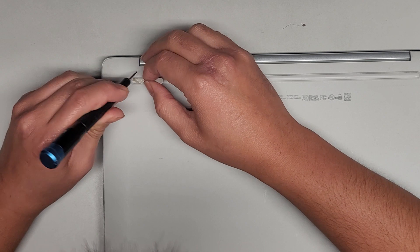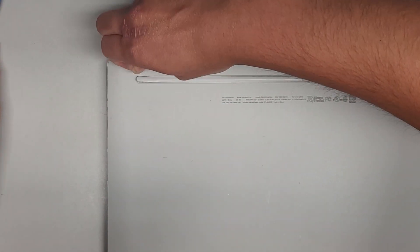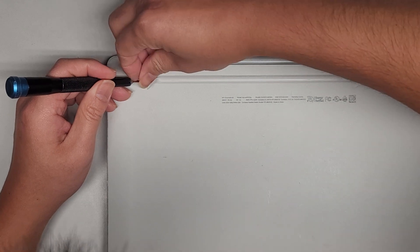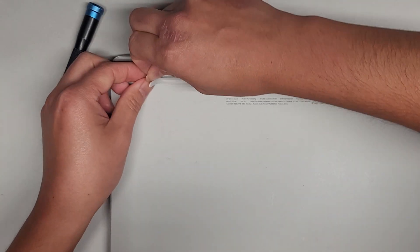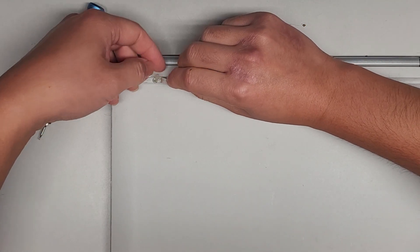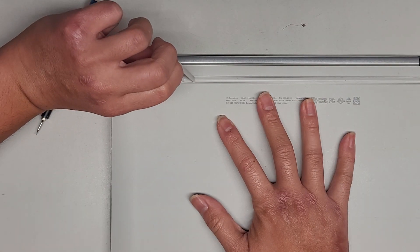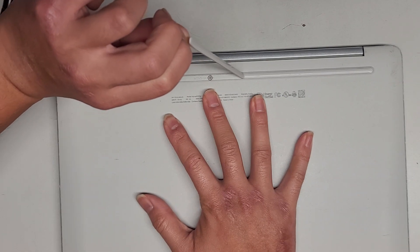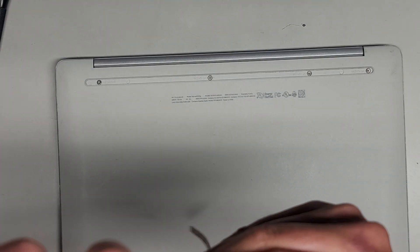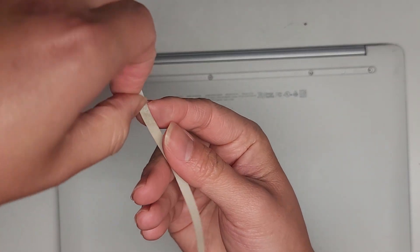The screws are stuck underneath the adhesive. Once we get a piece of it up, we can peel that out. You actually want to peel the adhesive part, not the rubber part — grab it and pull it just like that. Once we've pulled all that adhesive out, we can stick it back onto the rubber piece to keep it together.